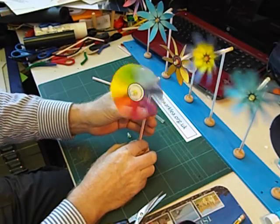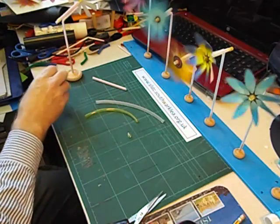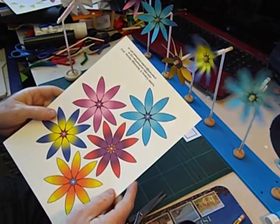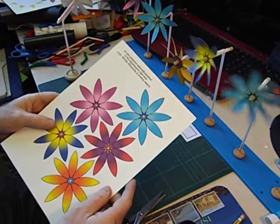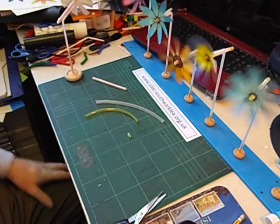So that's my design for windmills. I've also come up with some more designs using a computer program called CorelDraw, and it's assembled in exactly the same way. So I hope you enjoy making windmills.